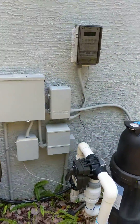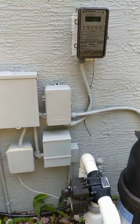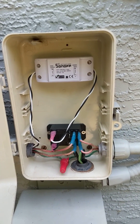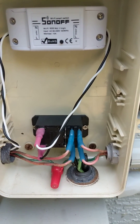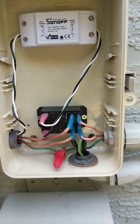This is my DIY Wi-Fi pool pump switch. I used the existing box and a Sonoff Wi-Fi switch with hacked firmware on it, along with a 120-volt dual-pole relay for the two poles of 120, which gives you 240.